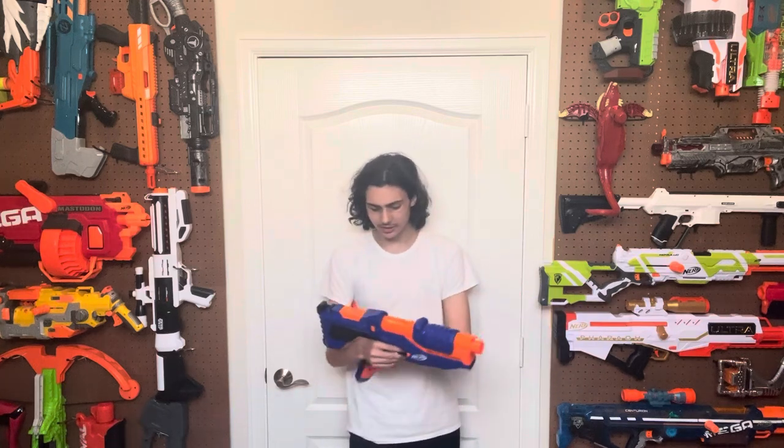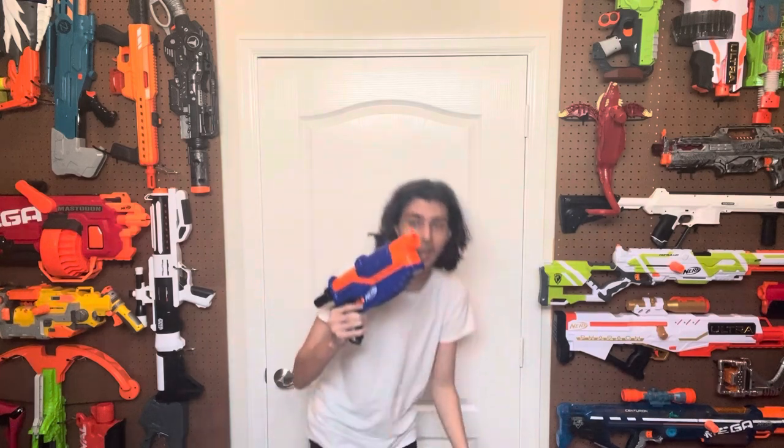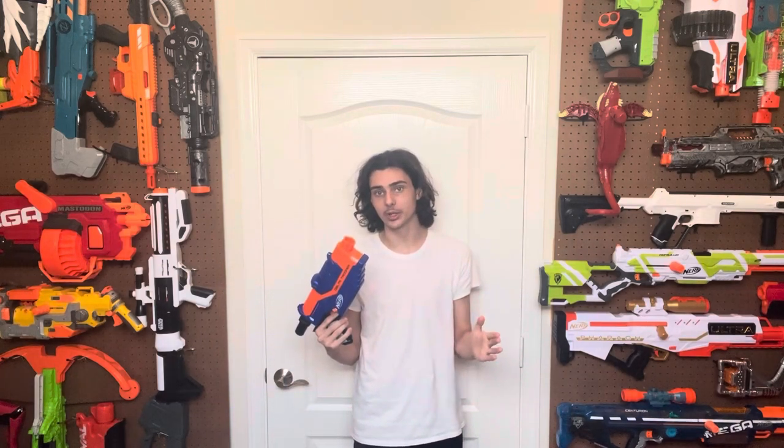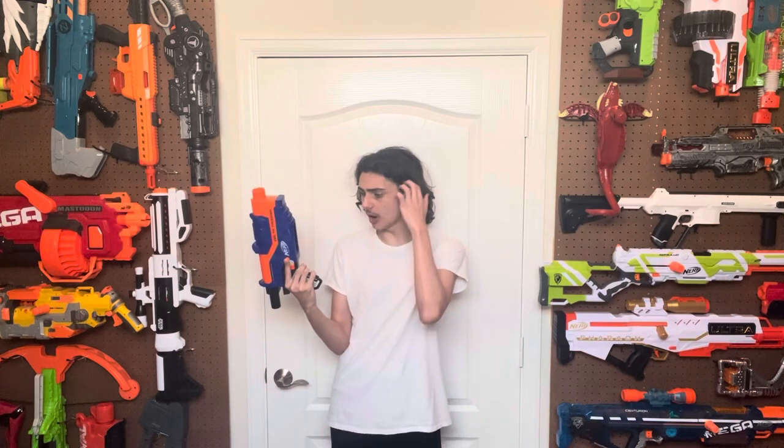So this is the Elite Delta Trooper — except this isn't the Elite Delta Trooper. This is the Elite Delta Trooper. This was Hasbro's second attempt at a new Retaliator after the Retaliator was released, first trying with the Modulus Recon Mark II, which immediately had a problem because you couldn't put all the magazines in it. This one, though, had no magazine compatibility issues except for the 50 drum, which came way after this blaster was released, so they couldn't have really thought about conceiving that at the time.